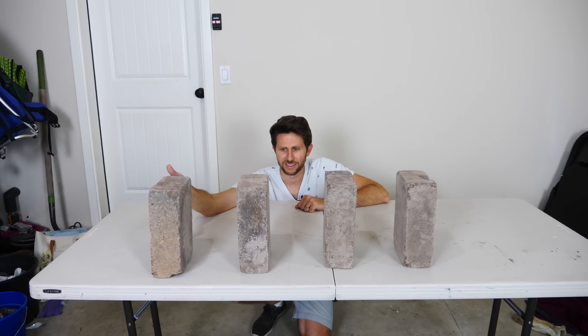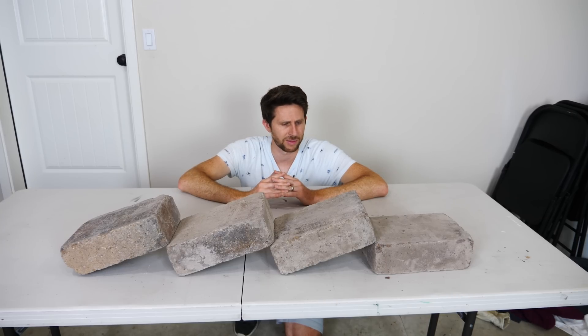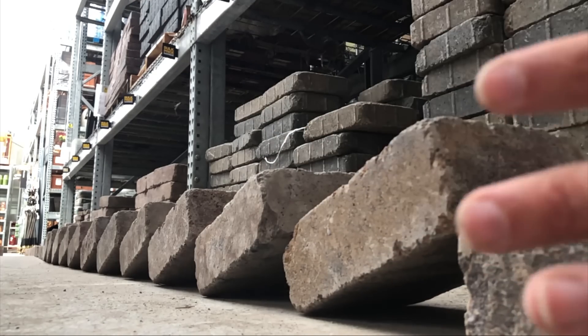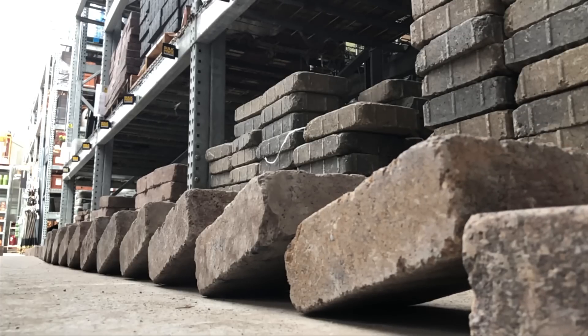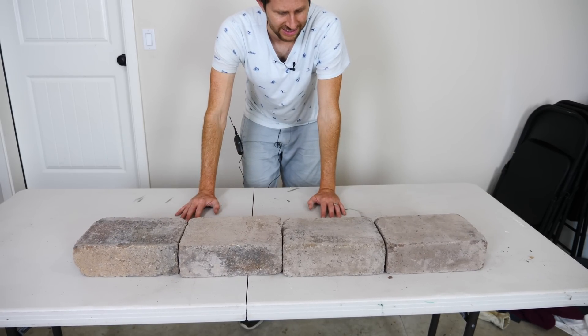First they fall over. So now when they're like this, the question is: can you still have the reverse domino effect happen even though we didn't have them falling over in the first place? Let's see what happens when we just jostle this end brick. So then they all snap down into place.